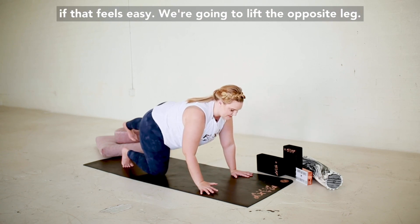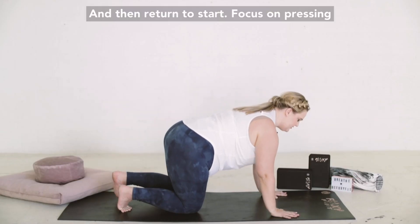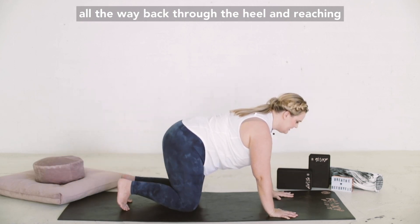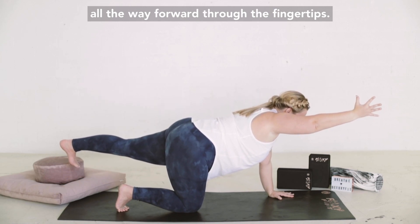We're going to lift the opposite leg and then return to start. Focus on pressing all the way back through the heel and reaching all the way forward through the fingertips.